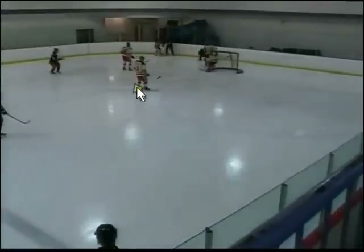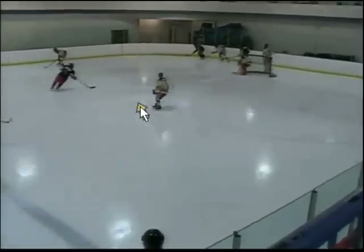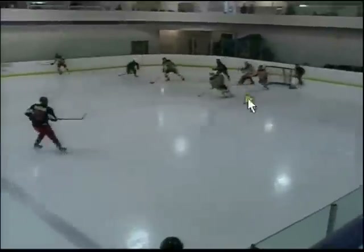Here it's 4-4. Both our D get caught down low, and then I realize this guy's open in the slot. I get on him and take away his path to the middle of the net. We get the puck back.